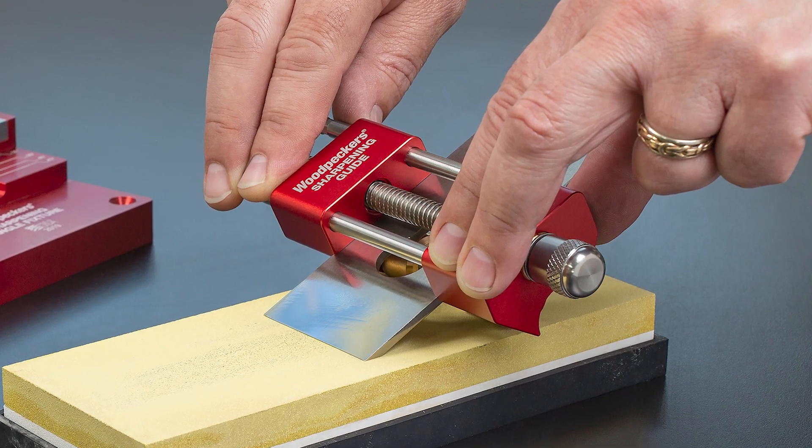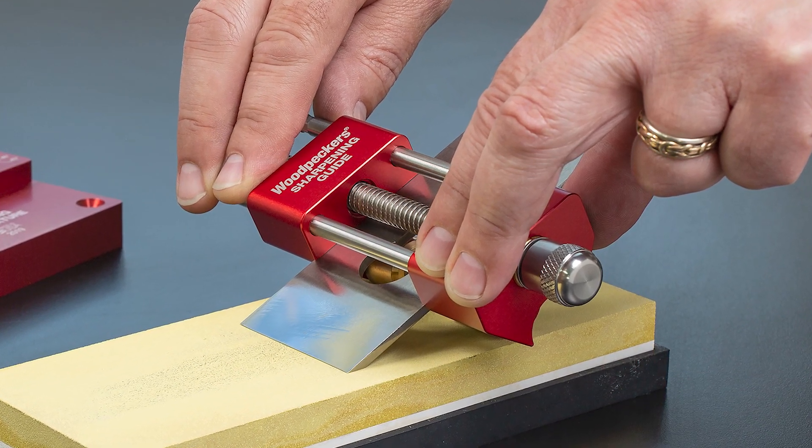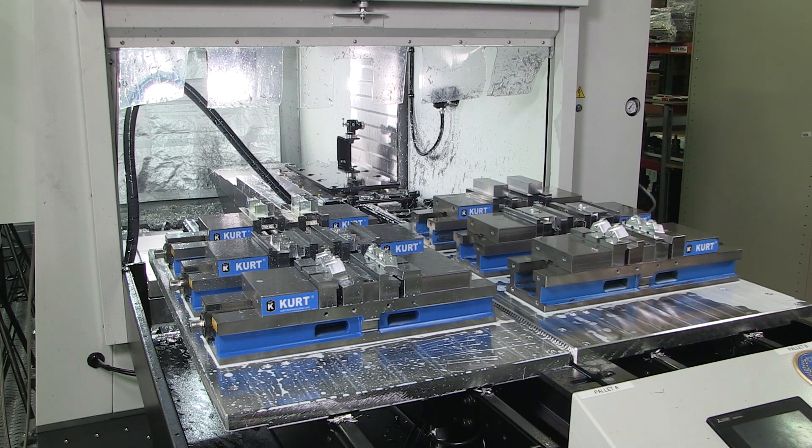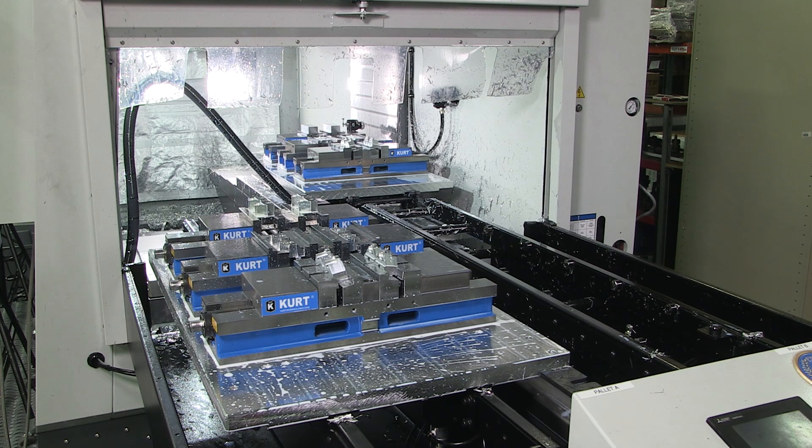The sharpening guide consists of a few different components, beginning with the aluminum body, which is milled from solid blocks of aluminum.